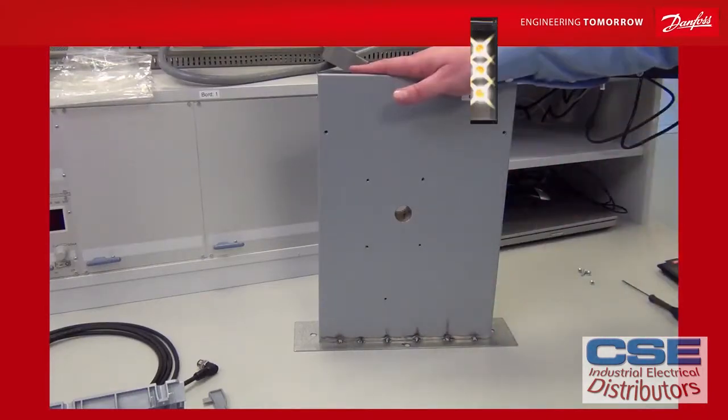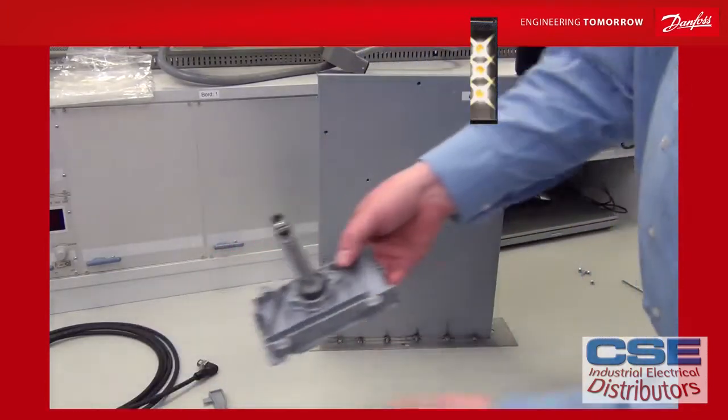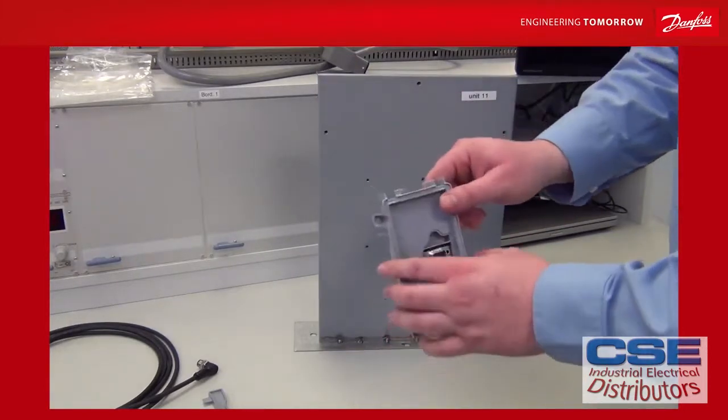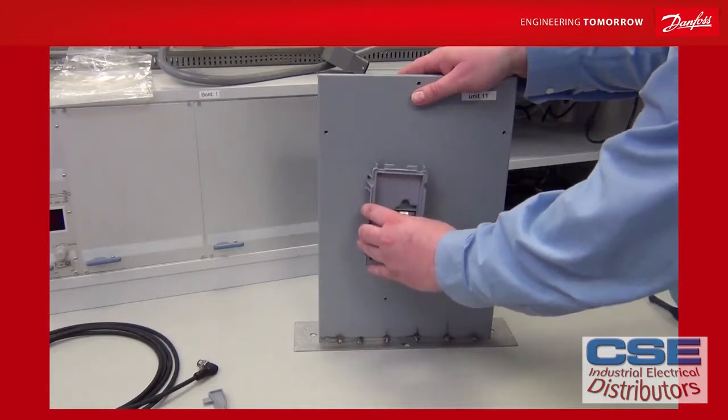This is an air handling unit wall and you need to drill a 24 mm hole in the wall — this fits with the cradle. The cradle is clearly marked with an up arrow; make sure this is upwards and then put it through the air handling unit wall like this.